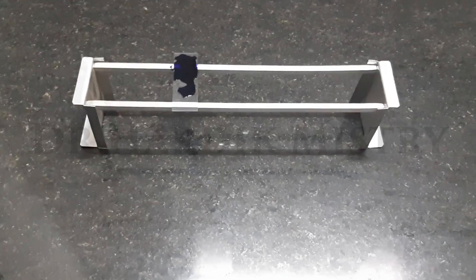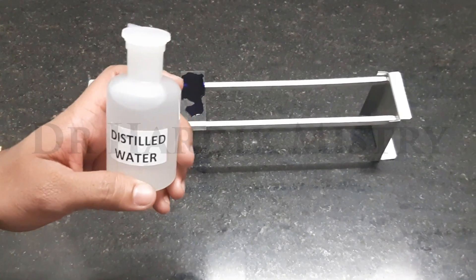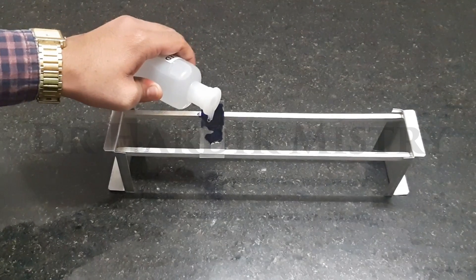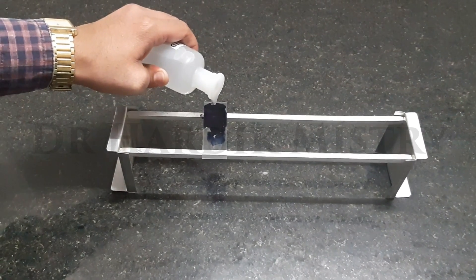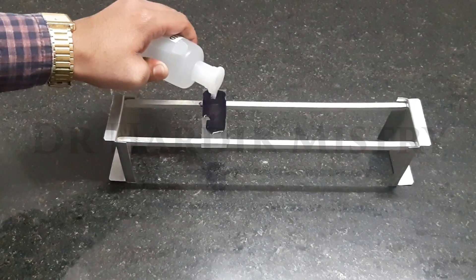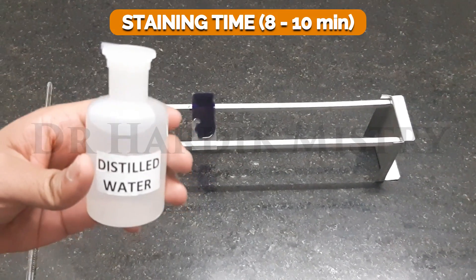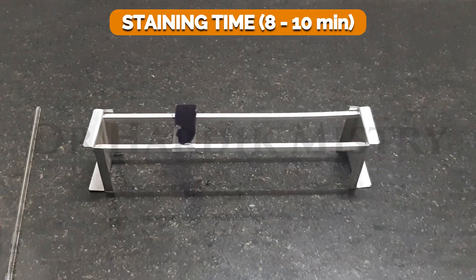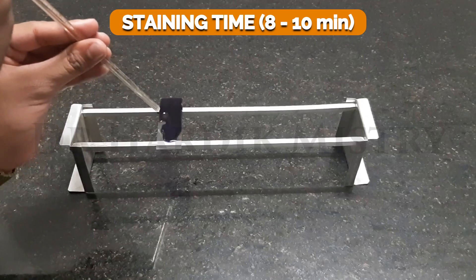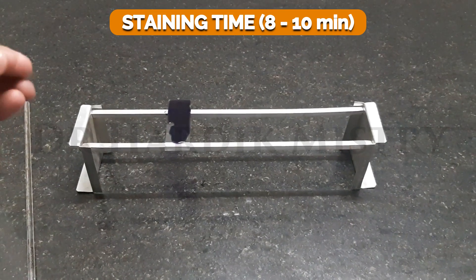After the end of 2 minutes we have to add the same number of buffered water or double the number of distilled water drops. So here we are adding double the number of distilled water drops. Now we have to wait for 8 to 10 minutes. During this time we have to blow air gently. This 8 to 10 minutes is known as the staining time because during this time the blood cells get stained.